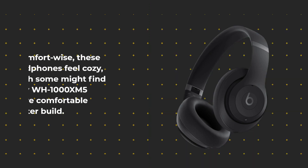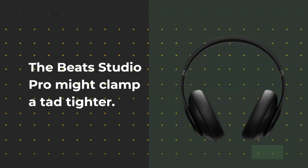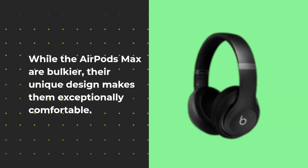Comfort-wise, these headphones feel cozy, though some might find the Sony WH-1000XM5 slightly more comfortable due to their lighter build. The Beats Studio Pro might clamp a tad tighter. While the AirPods Max are bulkier, their unique design makes them exceptionally comfortable.